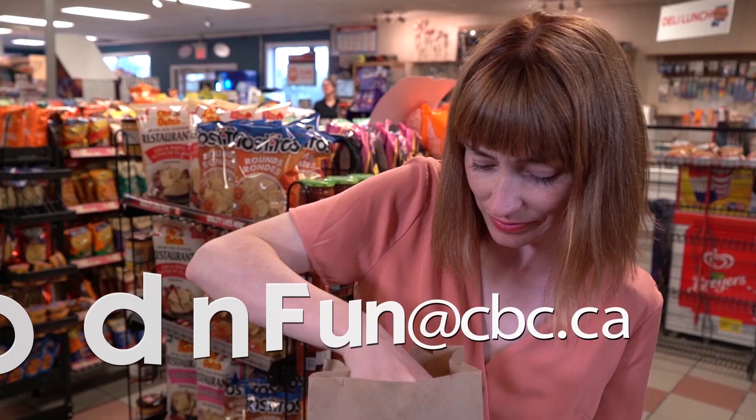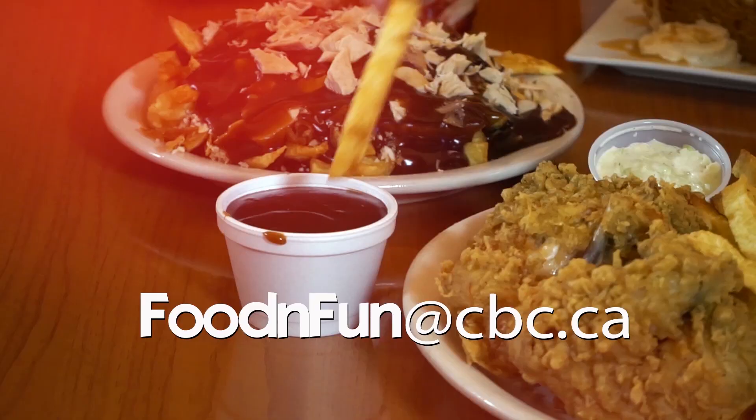Where should Andy go for food and fun? Send her a message — foodandfun at cbc.ca.